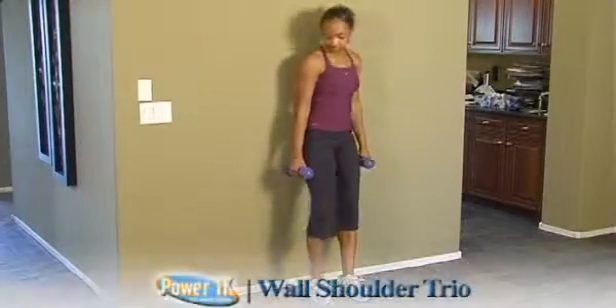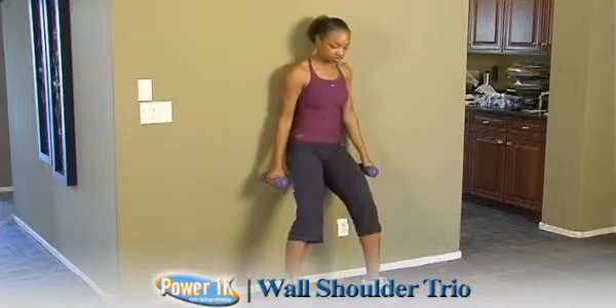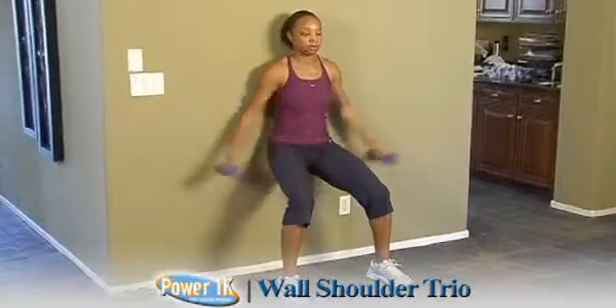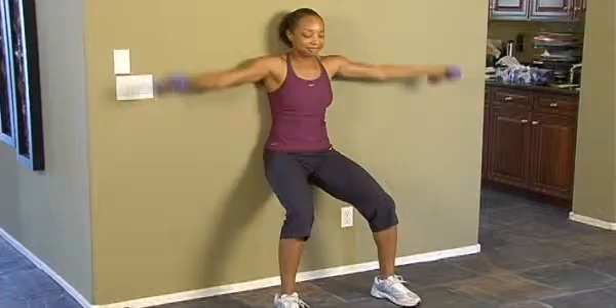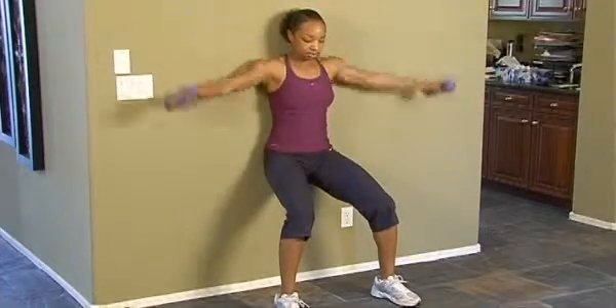Wall Shoulder Trio is a way to hit all heads of the delts and the shoulders while we're still maintaining our wall position and working the legs a little bit. Get yourself down into position on the wall with your back up against the wall, your butt against the wall, and your legs bent at about a 90 degree angle on the knee.